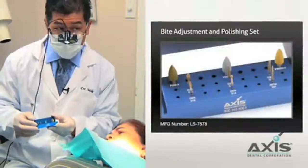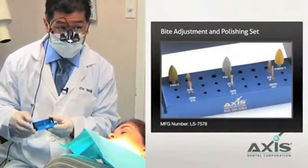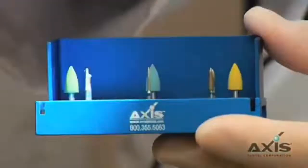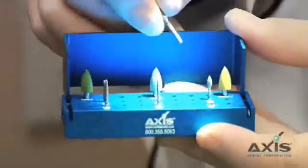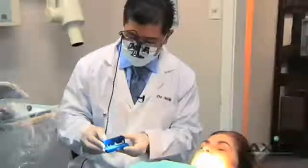This kit has some very nice long burrs, which are great for recontouring and getting the long flat planes of a tooth. You could also use this to post-cementation adjust veneers and crowns, and you can get down around the gingival margins and do some trimming. I like the football burr to adjust the lingual sides of crowns or veneers. It's a very nice kit.